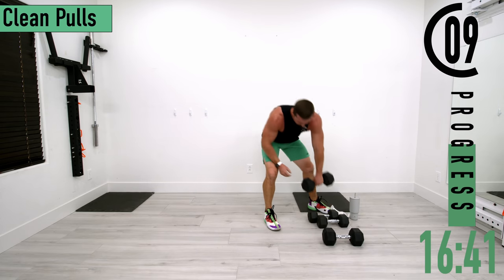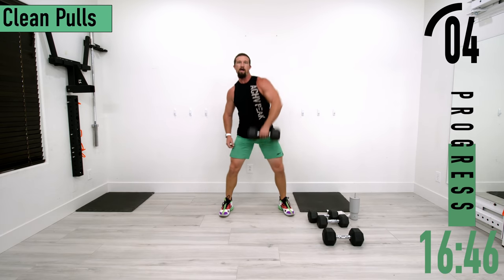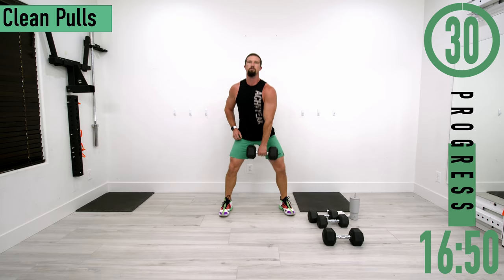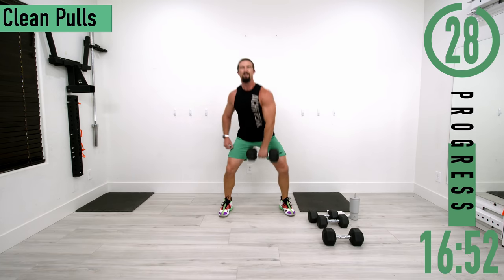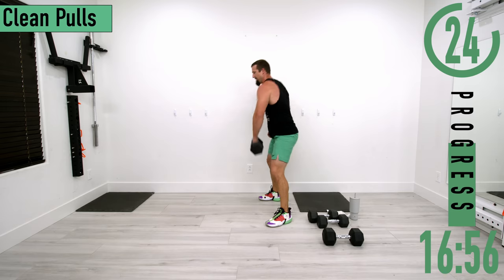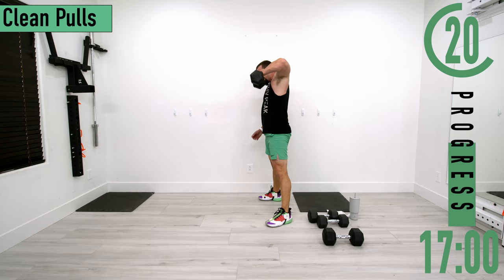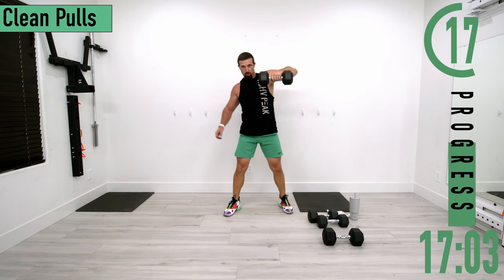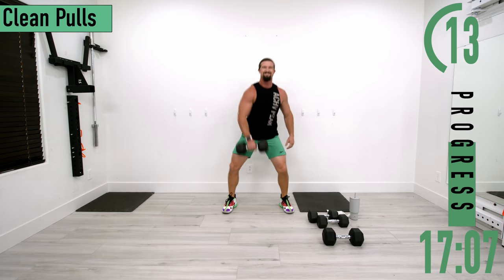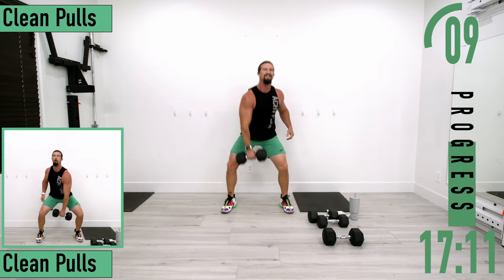Clean pulls — a little wider stance, just a single dumbbell. Dropping down and pulling it up, dumbbell stays close to the body. Back straight. Switch at 15 seconds. Keep pushing.